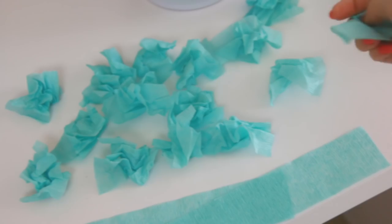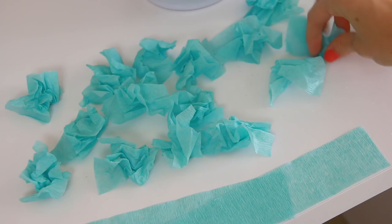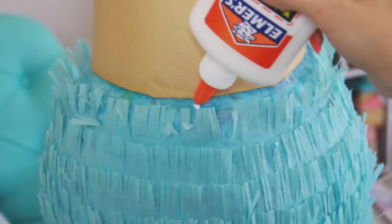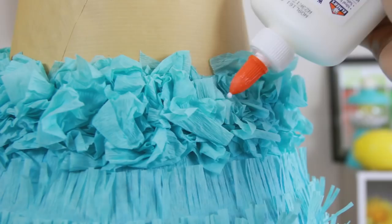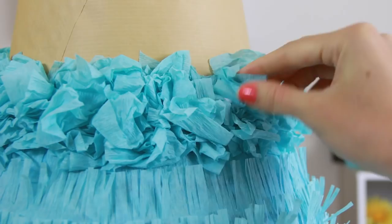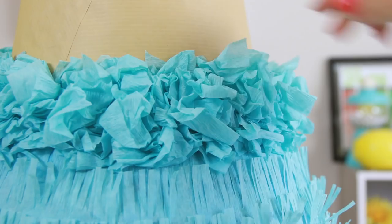Finally, while that dries, cut at least a few dozen six-inch-ish long strips of streamer and crumble those one at a time. I'm gluing these on to hide the top of the cone, but it also makes the ice cream scoop look cuter and more finished. Keep layering those crumbled papers on top of one another until desired fullness is achieved. And of course to actually use this piñata, you'll need to cut a couple of holes on top and add some heavy-duty string.